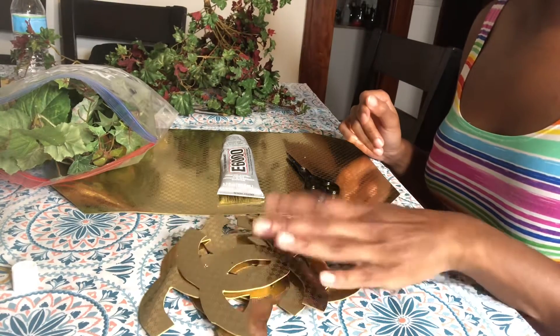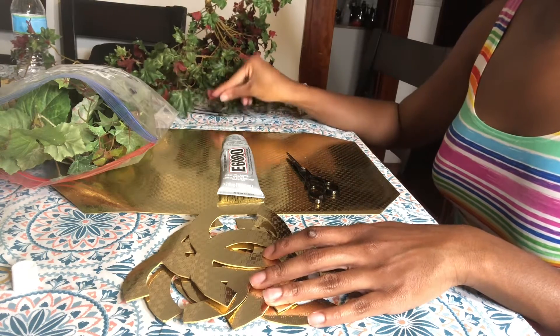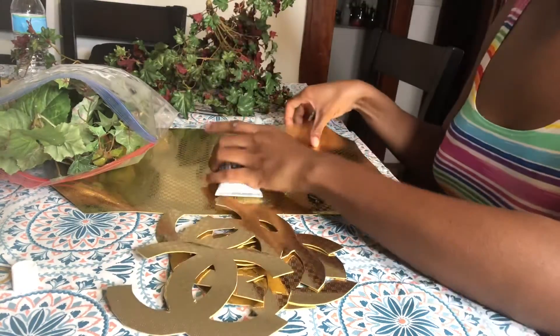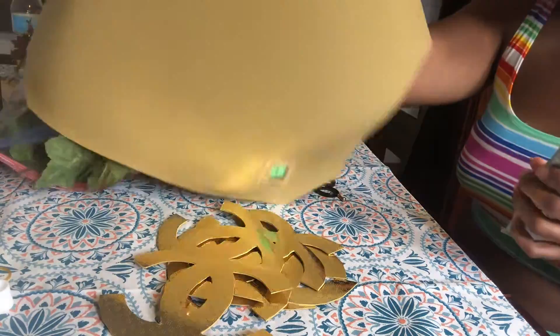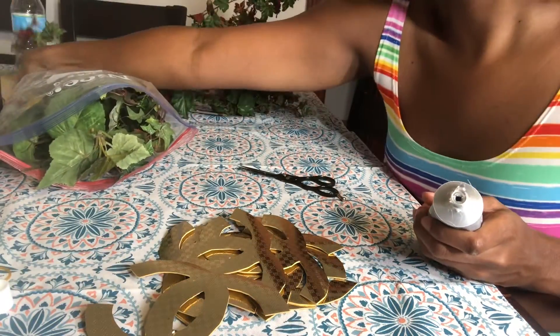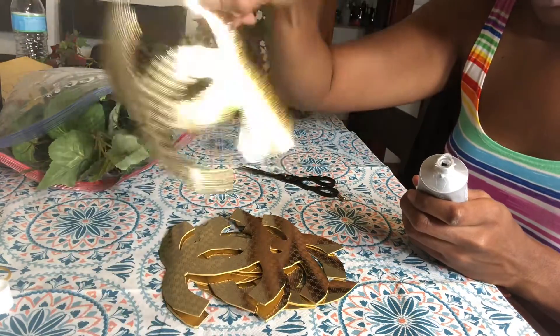I am about to make some Chanel greenery with these. What these are, are literally from a placemat that I bought from the Goodwill — I think I paid 50 cents. I've got about five of them. I printed out a Chanel logo, traced it, and cut them out. That is how I got these.